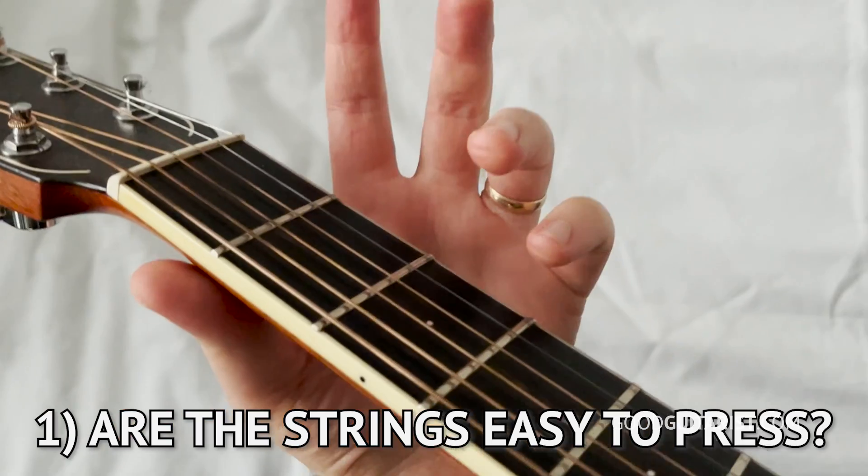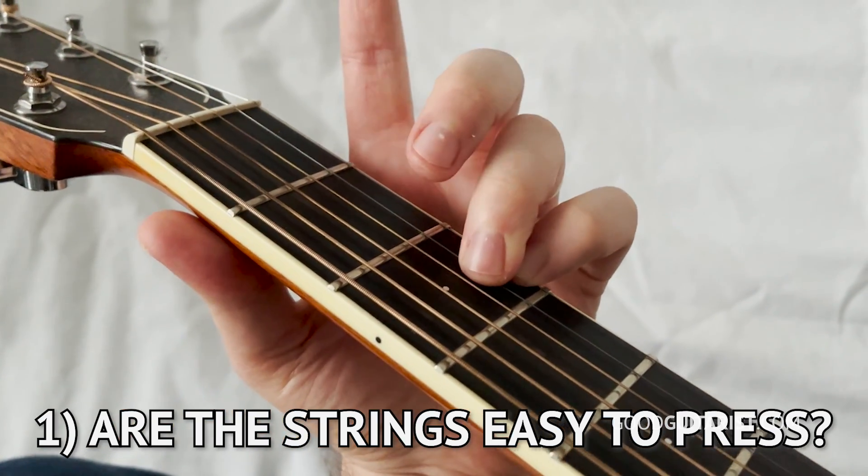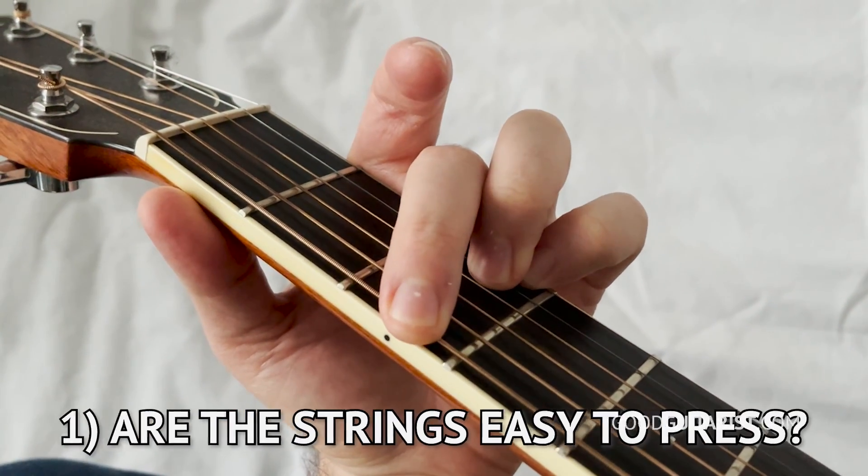The first thing I want to do is show you this simple G chord. You might be thinking, why am I learning a chord — shouldn't I buy the guitar first? Well, if you memorize this one thing, when you step into the guitar store, you'll be able to put your fingers on the guitar in a way that matters. You're not just going to doodle around randomly, but you'll be doing something that you'll actually be doing with it once you take it home and start learning guitar.